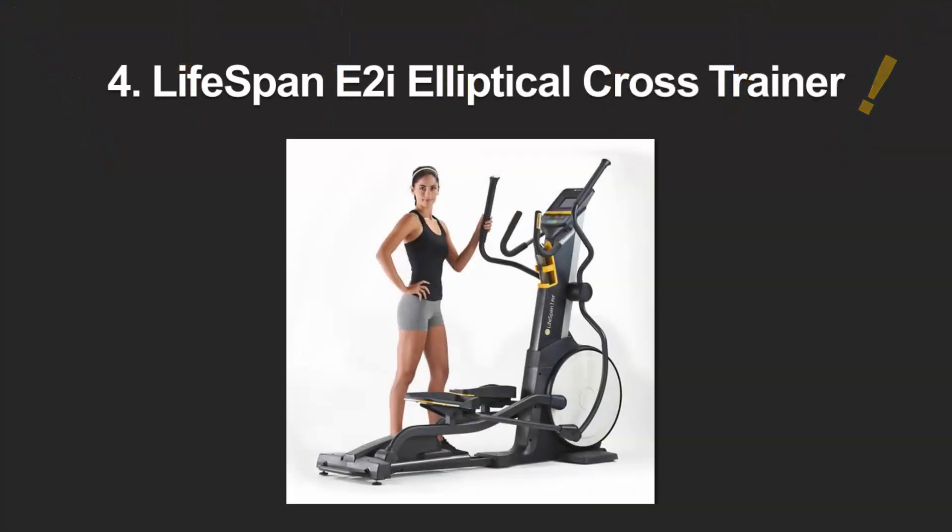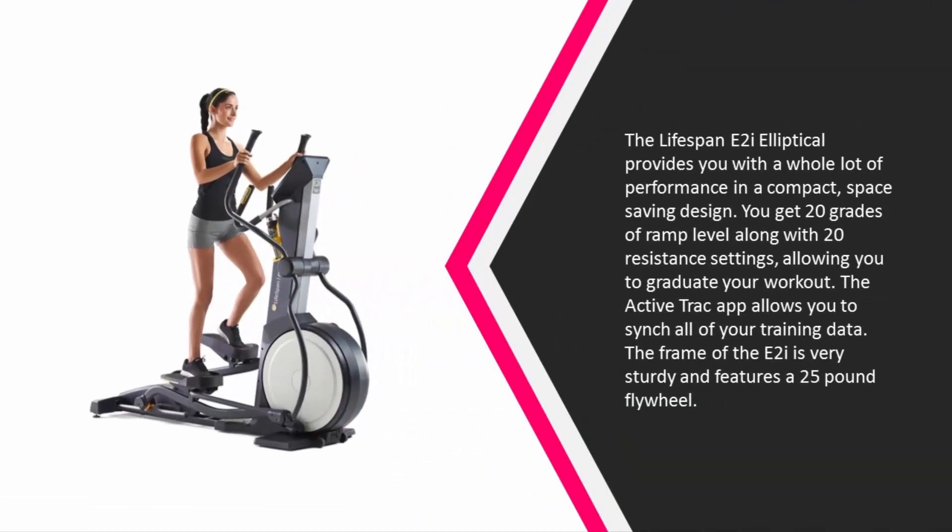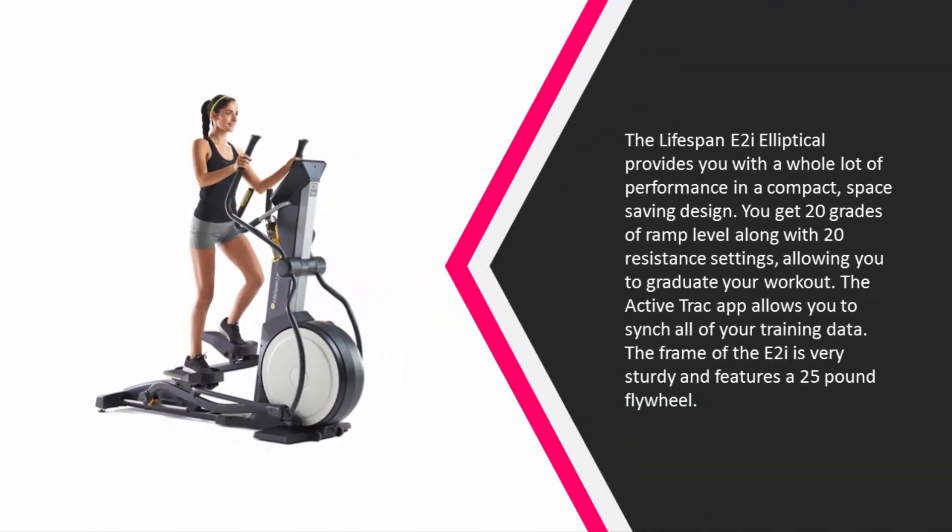At number four, the LifeSpan E2i Elliptical provides you with a whole lot of performance in a compact space-saving design. You get 20 grades of ramp level along with 20 resistance settings, allowing you to graduate your workout. The ActiveTrack app allows you to sync all of your training data.